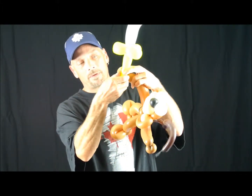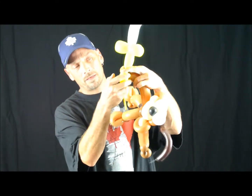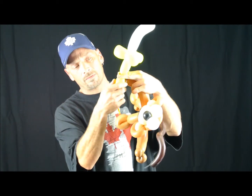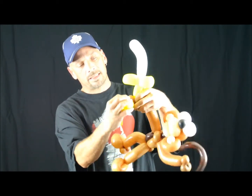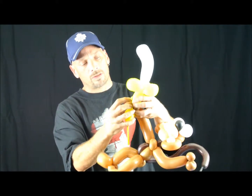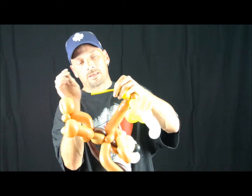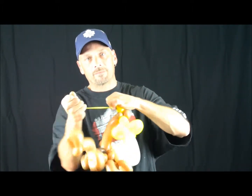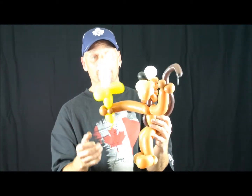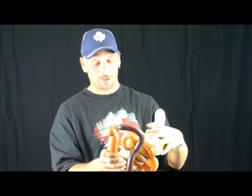From the bottom of the yellow balloon, make about a one-inch bubble and twist it inside his hand so it looks like he's holding it. Take the access tail, tie it off because we don't need it, and break it. Awfully big banana for this little monkey — hopefully he's hungry.